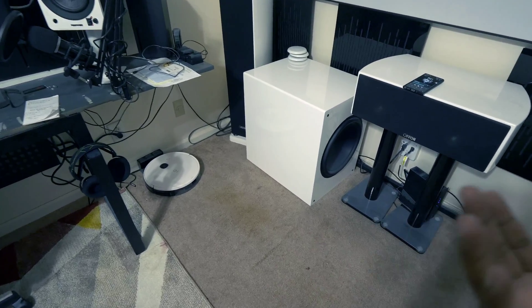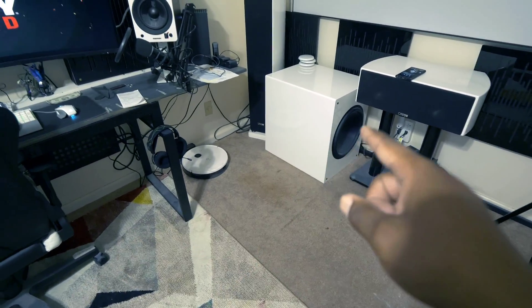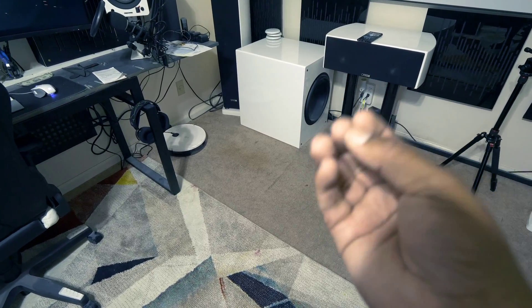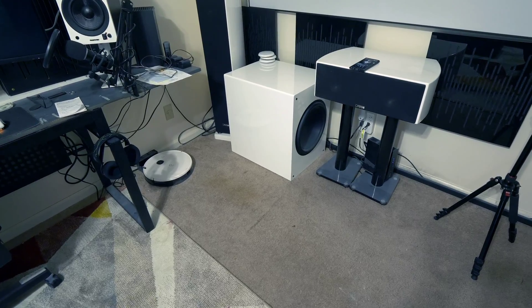I wish I could give you guys a true sound demo but YouTube doesn't do it justice. What I will do is put both subs side by side so you can see how incredibly similar they look in design and size, and then maybe play a frequency sweep so you guys can see them move a little bit.